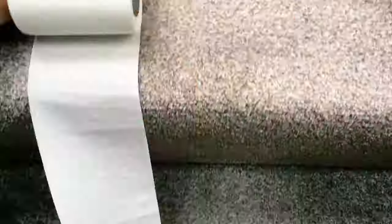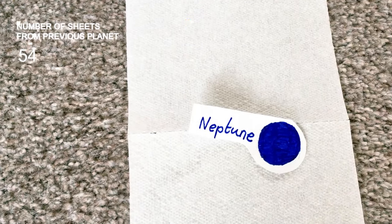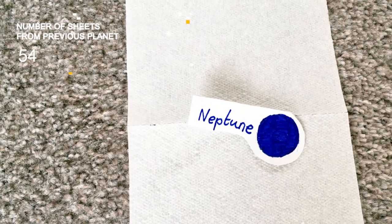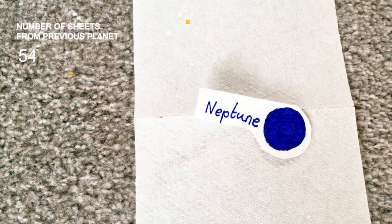And finally, up here in the loft, four and a half billion kilometres out from the sun, we reach the last planet that we know about — Neptune, another ice giant, about the same size as Uranus, and surrounded by supersonic winds that take 165 years to complete one lap around its host star, the sun.